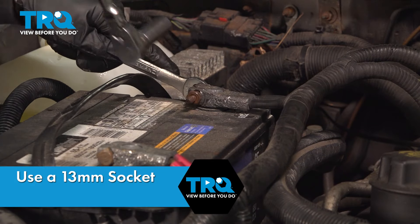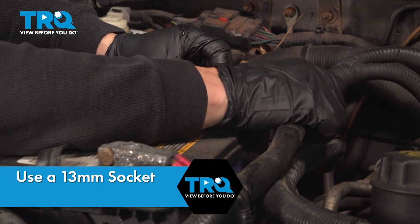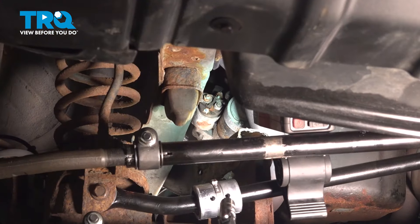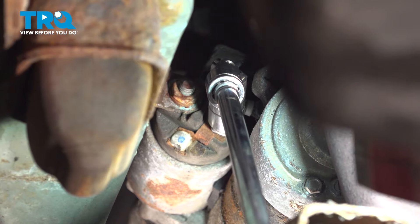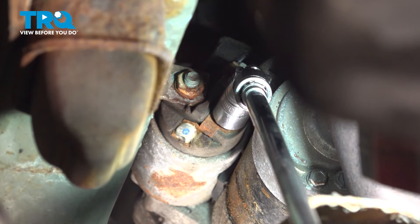Before tackling this job, you want to go ahead and disconnect the battery, starting with the negative terminal, accessing the two nuts from above the front axle using a long extension and a 13mm socket with a swivel.